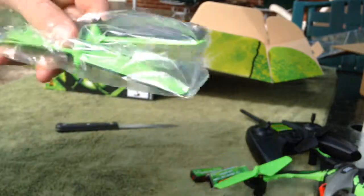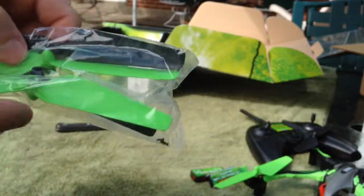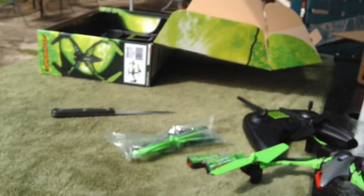Here are the extra blades it comes with: two green ones for the front and two black ones for the rear. Please like, comment, and subscribe — we'll see ya, bye!